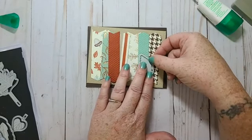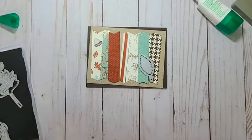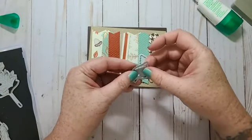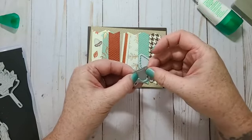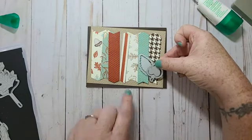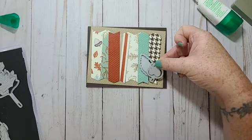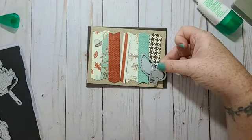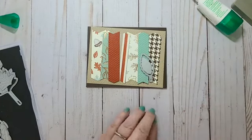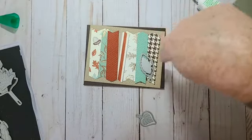Maybe this one — maybe two of the small leaves and then just add a linen bow on top of that; that might look nice. I'll do one leaf in Cajun Craze because I have Cajun Craze way over here.